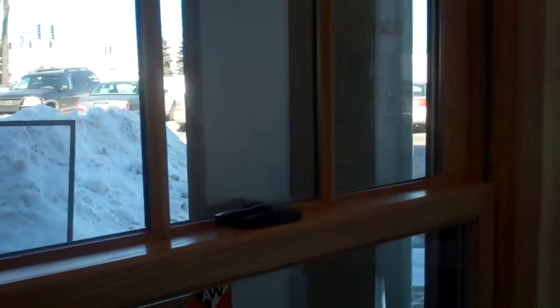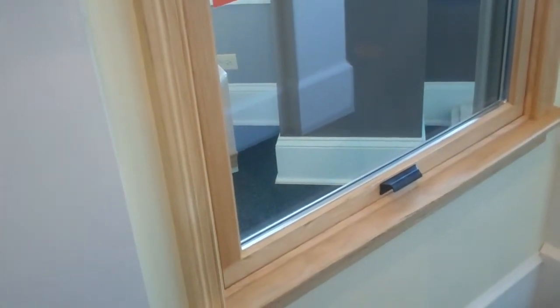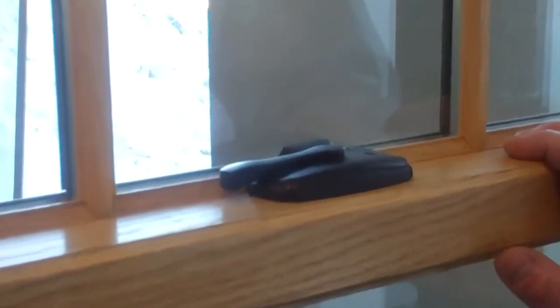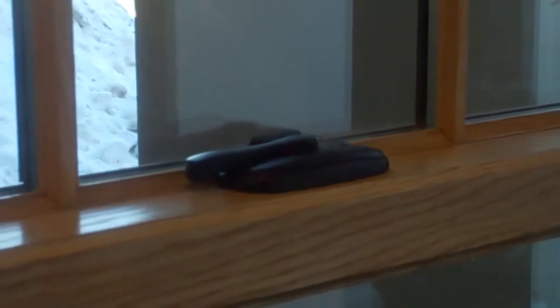This window comes in a number of different construction types. There's a new construction window which has a standard size table, and it can also be custom sized to the eighth inch, both in height and in width. It also comes as a pocket window, which allows for easy replacement of old double-hung windows. We're showing it with an optional sash lock and sash lift in dark bronze, but we can also provide it in nickel, bright brass, white, or stone — a number of different options.